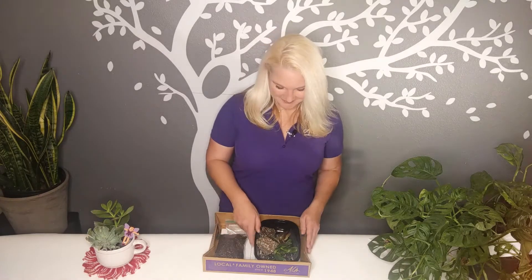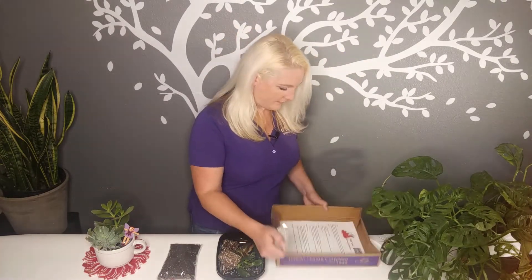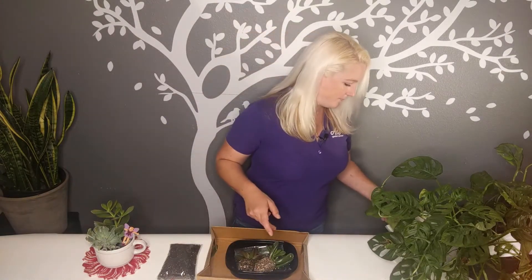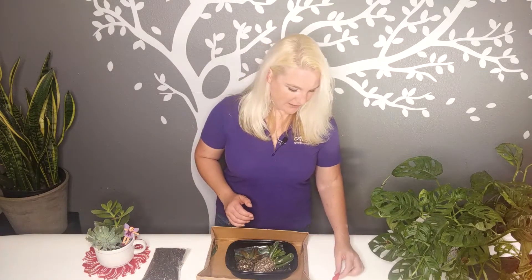I've decided to do the dinosaur highland today, but the same ideas apply for both projects — you plant them in a similar way. So let's get started. I'm going to take my container out and my soil and set up my space. If you're doing this in your house and you don't want to make the table dirty, you can do your planting right inside the box.